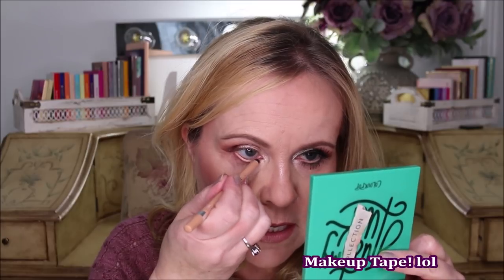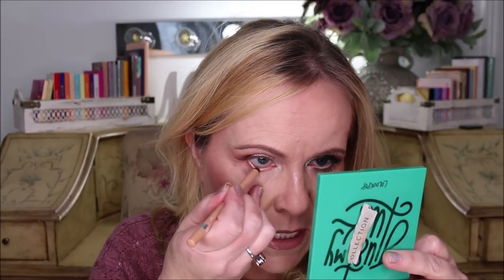Now I'm going in with the nude color on my waterline because I don't want this to get smoldering or smoky — we're just dipping our toe into color. I want to tell you, this is a really good pencil for this: the Rimmel Scandalize 24-hour pencil. I have never found anything that sticks as well as this. I put a coat on, let it set for a second, and then put a second coat on, which really helps build it up and seal it in.